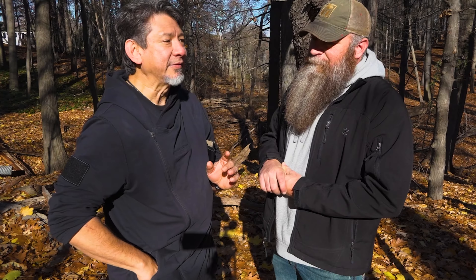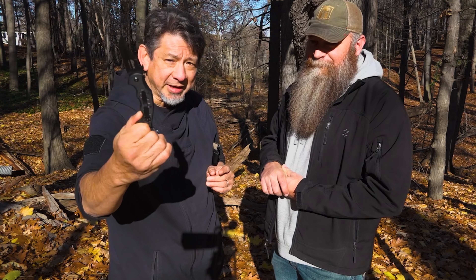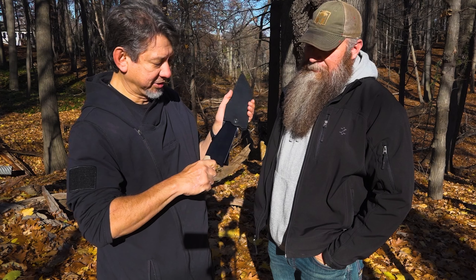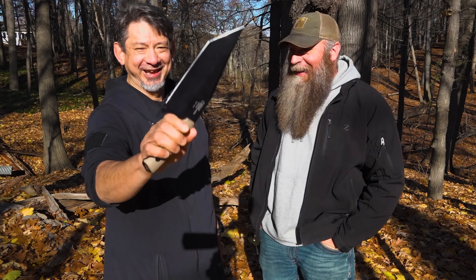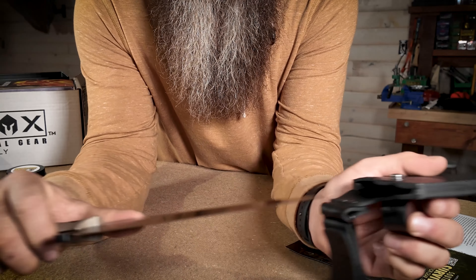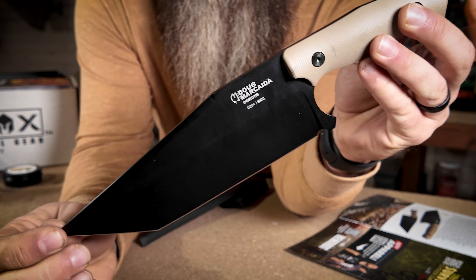One of the things I'm known for with the Fox booth is the dart knife — my direct action tanto blade. I said, why don't we create something that matches adventure and survival? And we came out with the dart big brother. The Magnum. Don't go picking on a little boy because he's got a big brother right here.